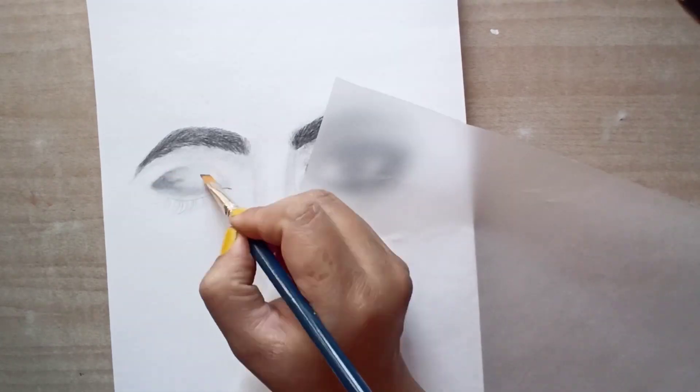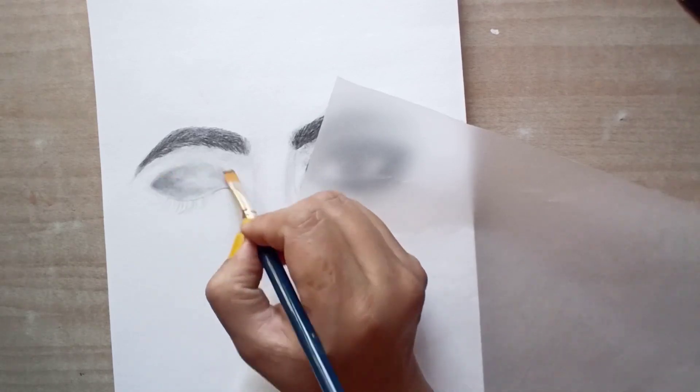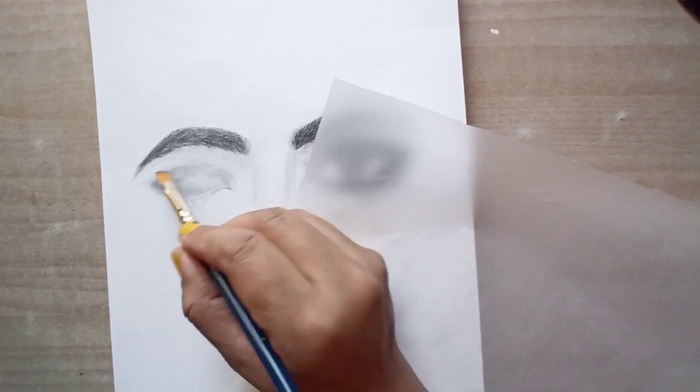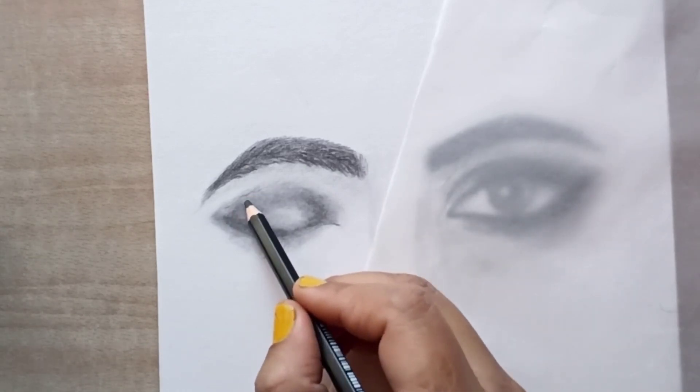We will make eyeshadow on the left side of the eye, and the beach portion will be slightly light. Now we will use the eye area with a 2B pencil in a zigzag design.